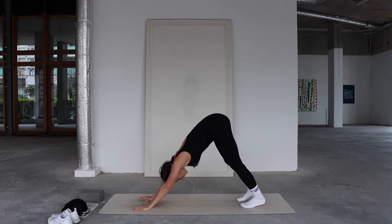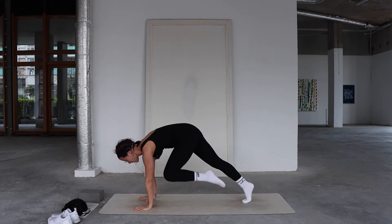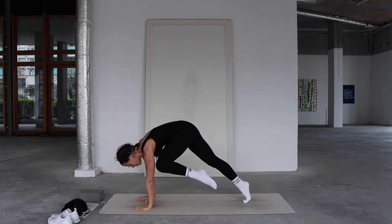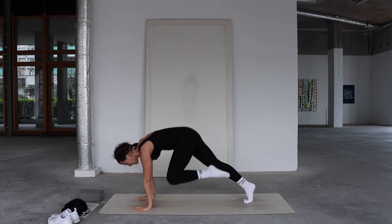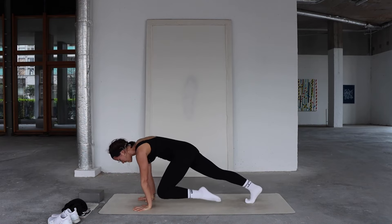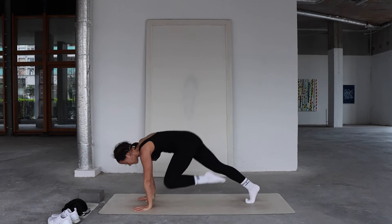We're going to do that on the left side. Inhale, reach your left leg to the sky; exhale, bring your left knee to your left armpit and hold. Slide that left knee down toward the left wrist, slow and controlled, hold it, then glide it back up — suction the thigh to the belly. Continue for five reps: lower down, hold, glide back up. Really rounding into your back. Well done.